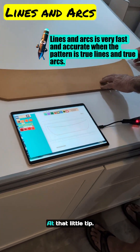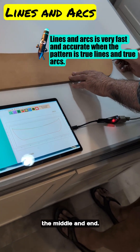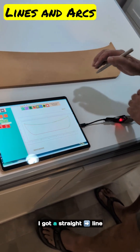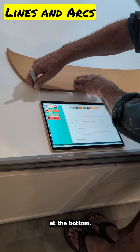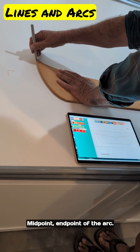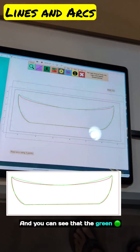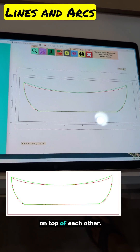I've got a line over here at that little tip. I'm going to do an arc on the side — the middle and the end. There's a straight line at the bottom and an arc over here — midpoint, endpoint of the arc. And there's the difference. Click stop. You can see that the green and the red aren't right on top of each other.